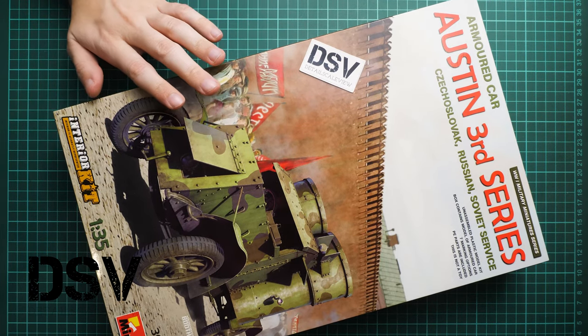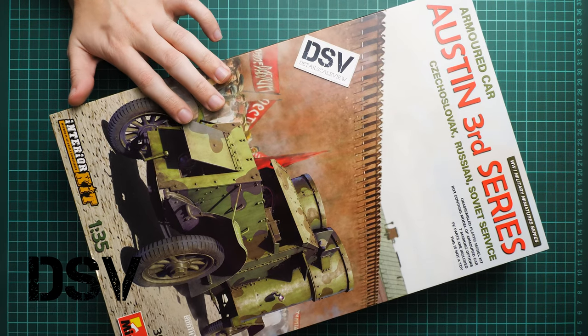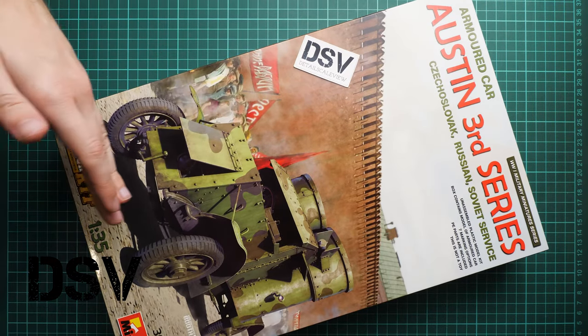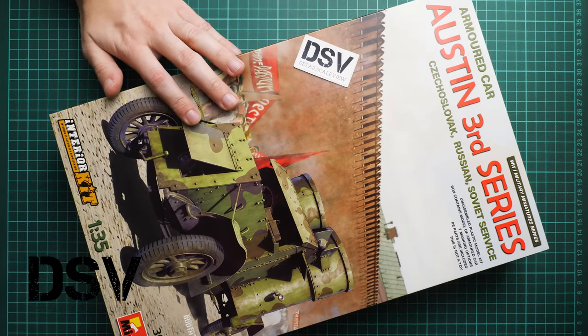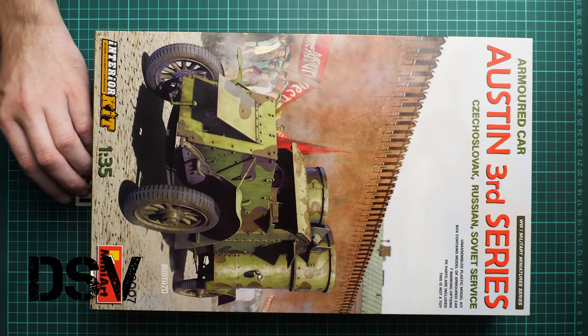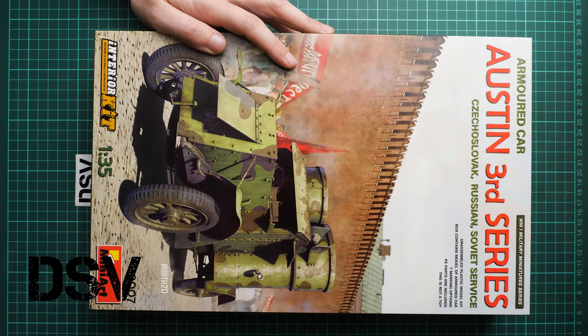This is an interior kit so we have some internal features included. It might be an interesting build not only for those who focus on outer surfaces but also for those who would like to build a diorama with something inside. We have a commercial sample here, meaning you will get exactly the same stuff as what you see in this video review, and we are going to open it together and check what is supplied inside.